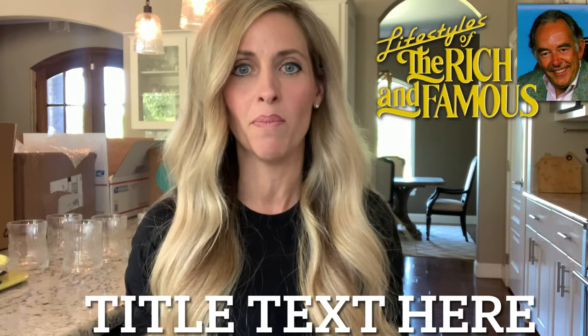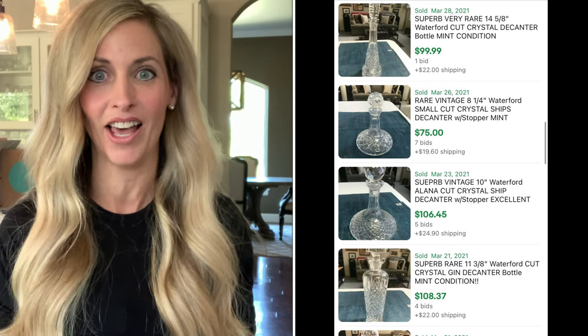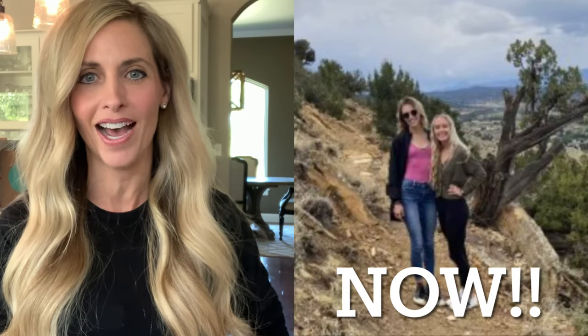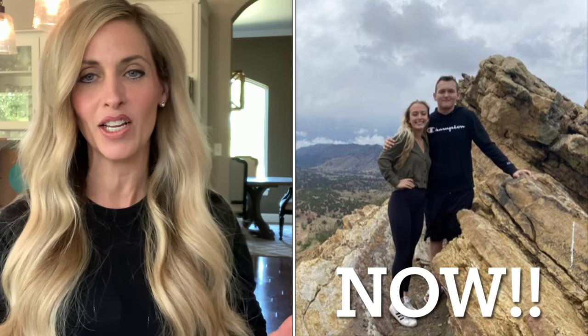I saw the most amazing things — huge Versace pillows for like five hundred dollars, clothing with price tags in the thousands. Just incredible stuff I had never been exposed to. One of the loads of things she brought over was Waterford crystal — not just a little bit, so much Waterford crystal. At that time my kids were little, so I had three little ones with Waterford crystal everywhere, and nothing broke.